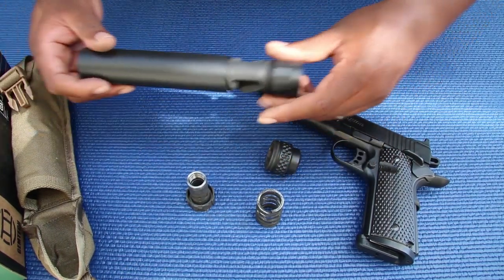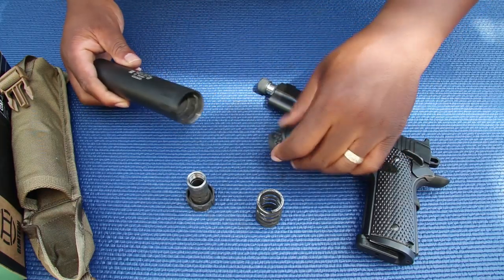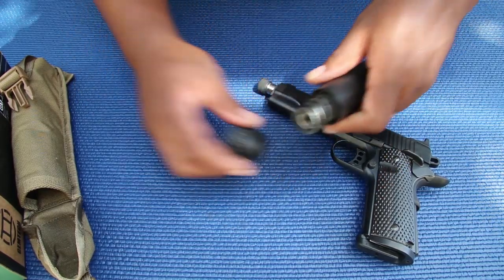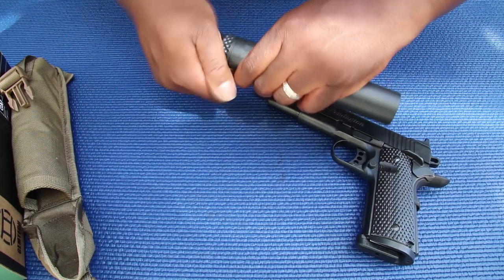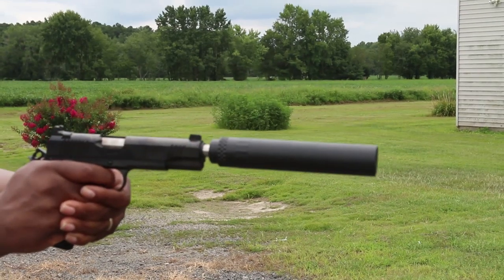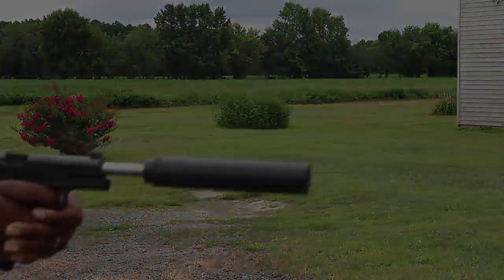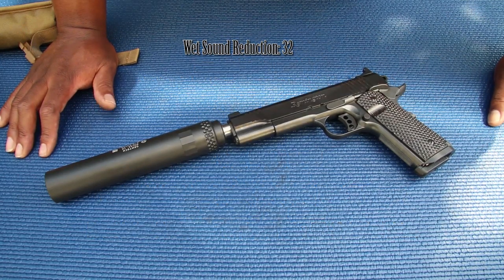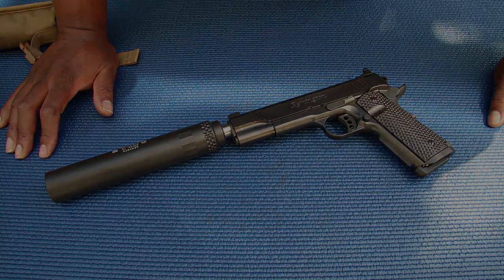Let me reassemble it real quick for you. Alright, guys — thanks for tuning in and watching. Make sure you like, subscribe, and comment. If you want to see particular cans on the channel, let me know and I'll see if I can get them in. I've got a couple of videos coming up, so make sure you stay tuned.